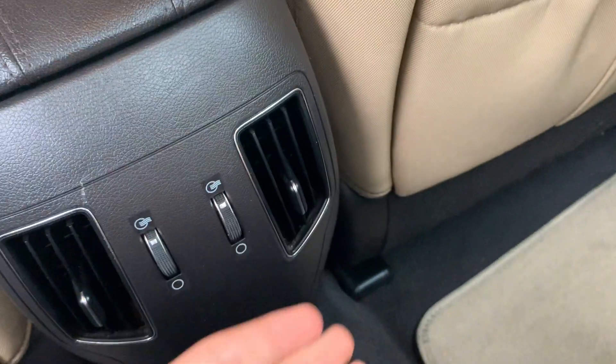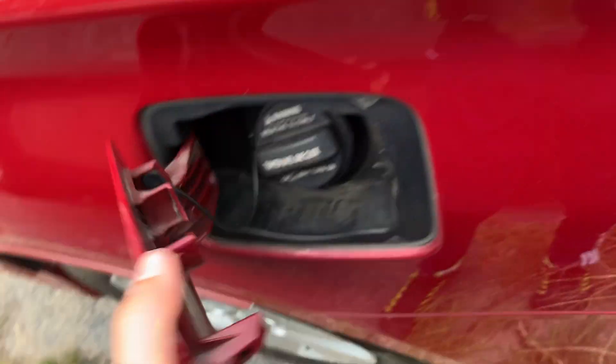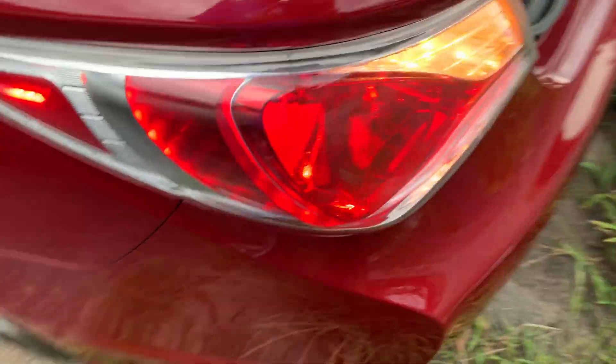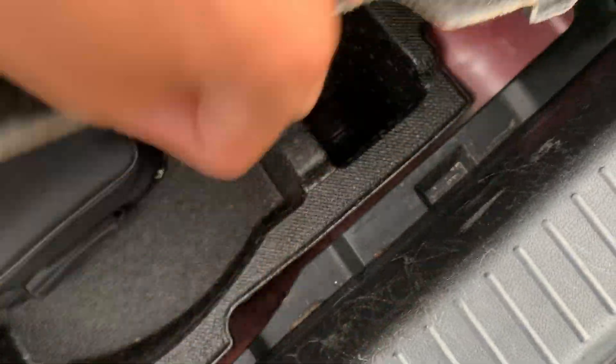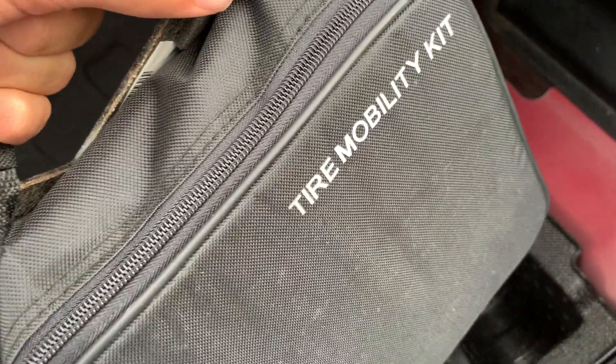In the rear seat area there's storage, two air vents, two cup holders, and trunk pass-through. There's a light back here as well. The trunk has a light and the tire repair kit stored underneath.